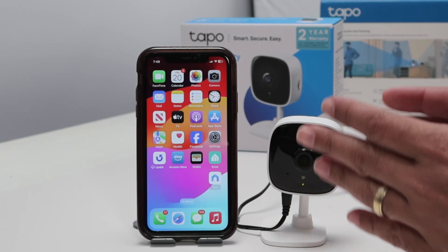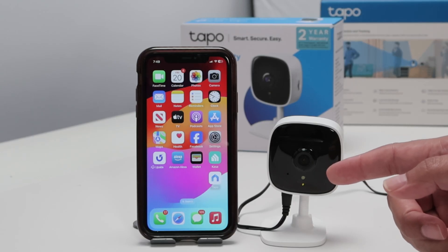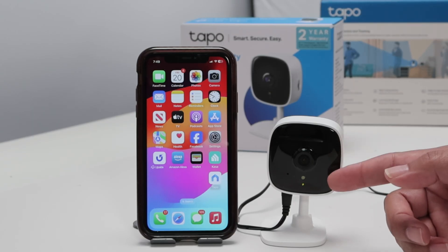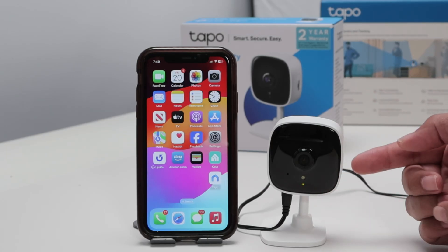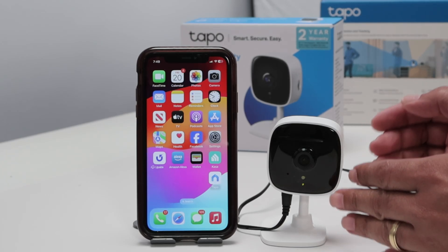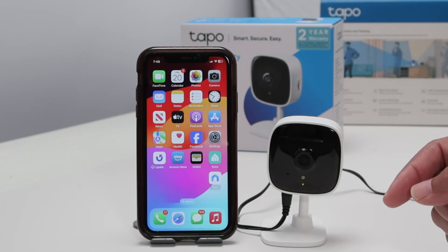Hey guys, let's see how to set up a TAPO C100 camera. Out of the box, the camera is ready for setup. You can see here it's flashing the LED orange and green, and it's connected to power. There is no SD card yet, so you can insert the SD card later. But basically, you are ready to set up your camera, and you need to use the TAPO app.